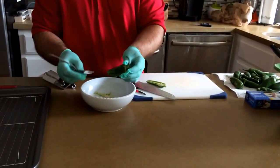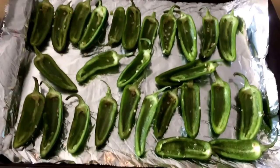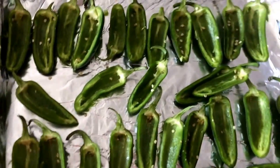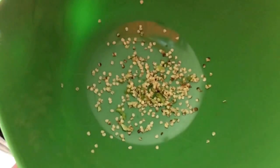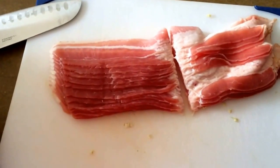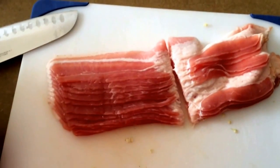I hang on to the seeds because I like to throw a little bit back into the mixture — that's where the heat's gonna be. I took all the seeds and the ribs out of the jalapeños and saved them in a bowl. For the crowd I'm cooking for — they love spicy things — so I dropped quite a bit of those seeds back into the mixture.